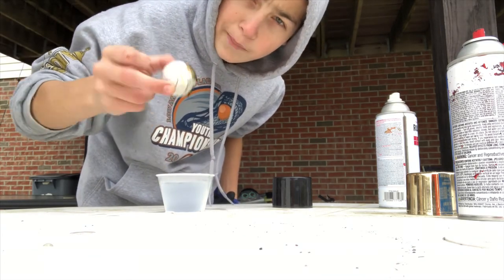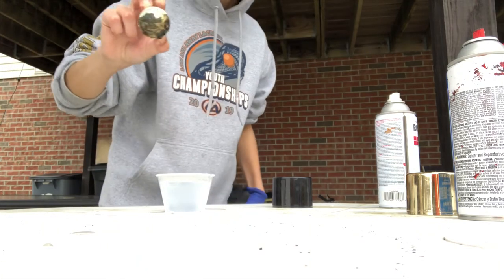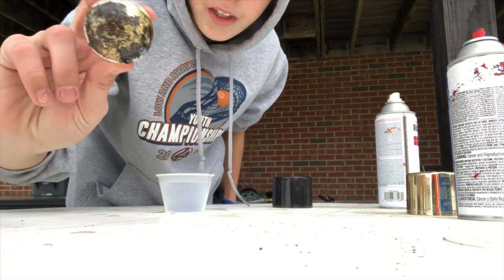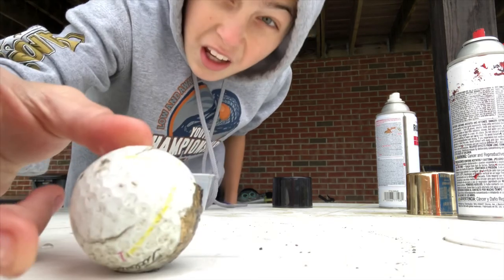I might do this another time with a bigger bucket and some other spray paint colors. But for now, this is all we got. That's it for the video — if you liked it, like it, and yeah, have a great time.